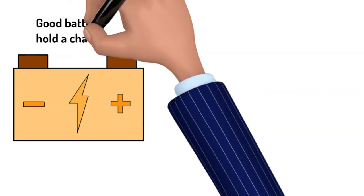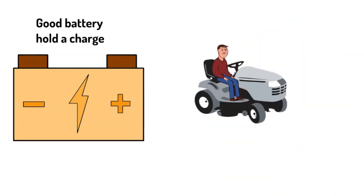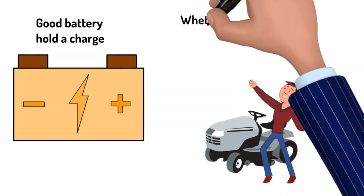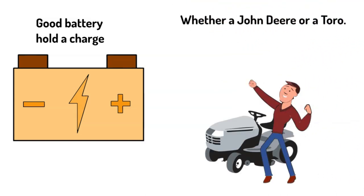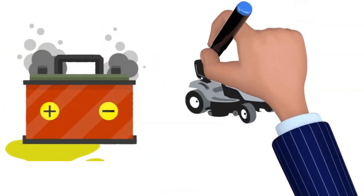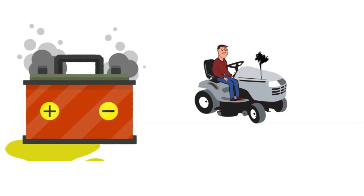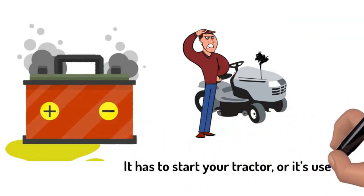It will hold a charge. It'll handle the ups and downs of your lawn without spilling or leaking. And it'll be the right fit, whether you're driving a John Deere or a Toro. On the other hand, a poor-quality battery won't last long. It'll take forever to charge, too. You might only need it to work once or twice a week, but it has to start your tractor or it's useless.